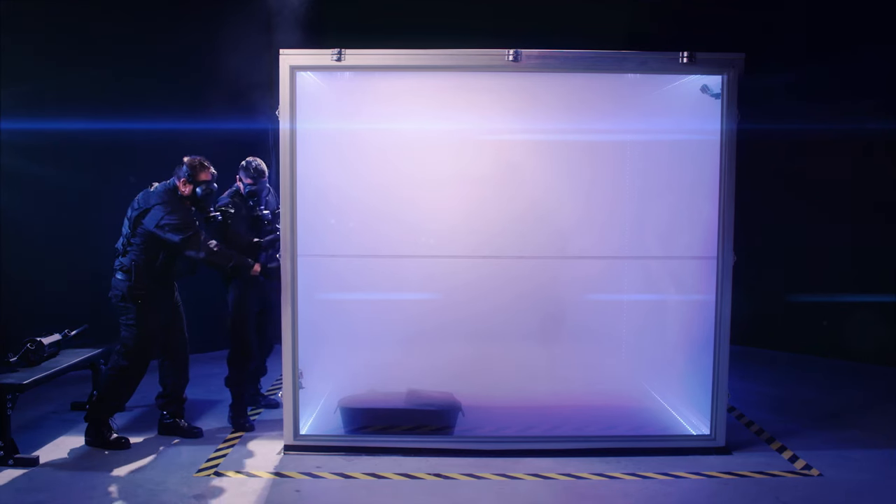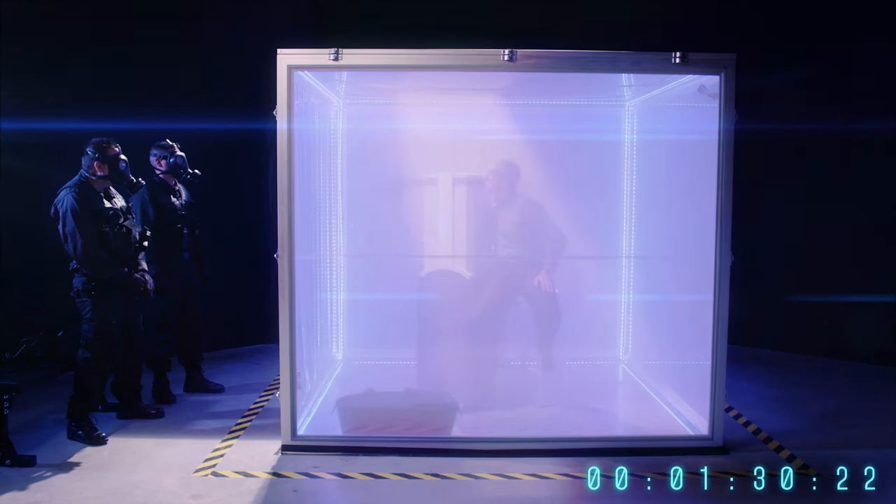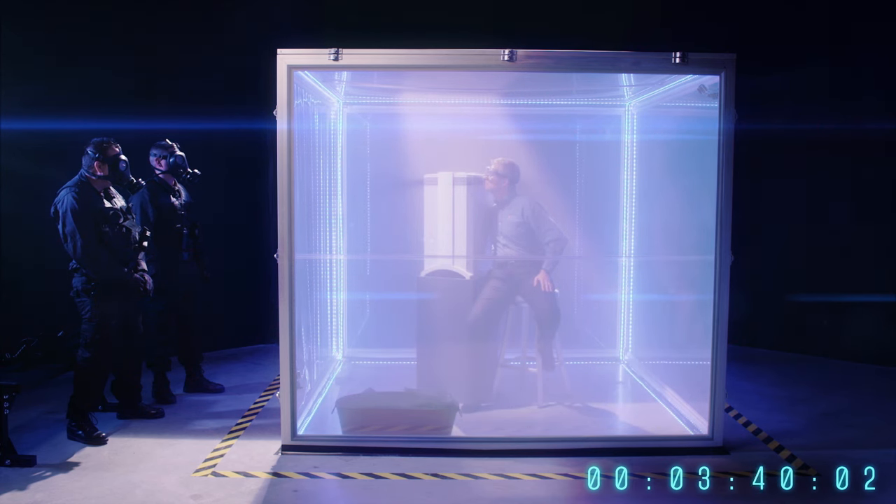Remember, he doesn't have a gas mask. The whole chamber is now filled with noxious smoke and chemicals. Look closely — you can see Frank breathing the clean air stream coming directly from the Health Pro Plus. The IQ Air Health Pro Plus is clearing the room completely.